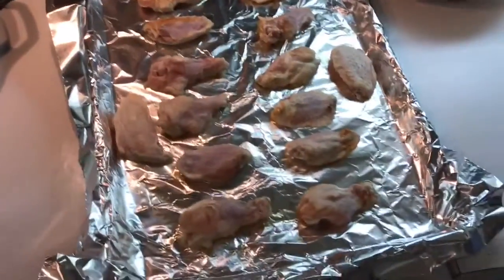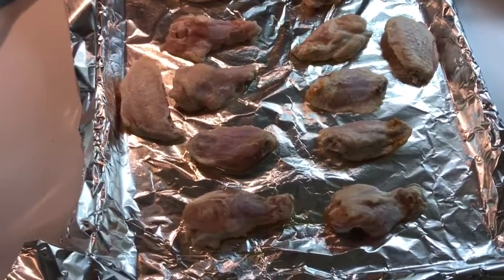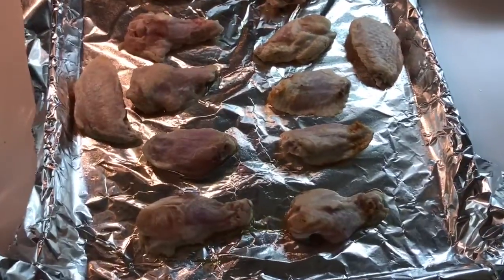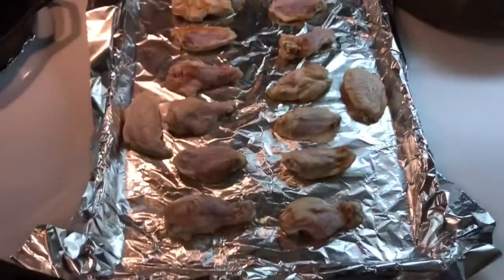I have the chicken ready to go — just regular chicken wings. I've patted them as dry as I can. You want them as dry as possible to get crispy skin. On a regular sheet tray with a little foil, oiled or buttered, to make sure they don't stick while they're cooking. Get your oven preheated to 375 degrees.